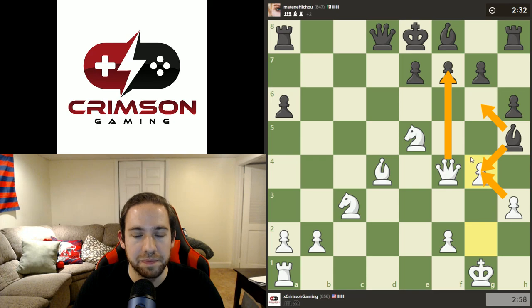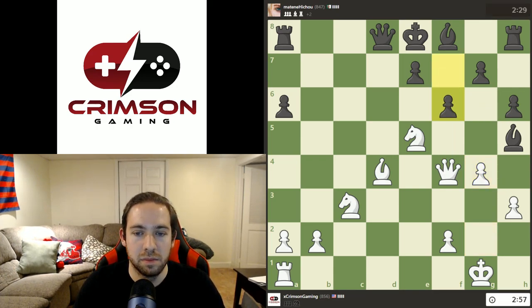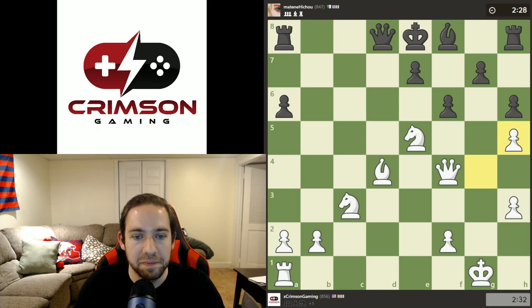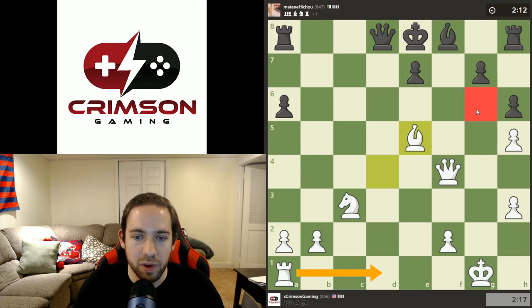Right now we'd be threatening checkmate if he took there. That's an interesting move — let's think about it. Take, takes, takes, then we take back. I think it's creative but I'm not sure it's what we want to do. Let's take and see how this goes. Now I have to decide how we want to take here. I'll take with the bishop, and now we'll look to move that rook over. If we can get the queen to that square, we can get a nice check.